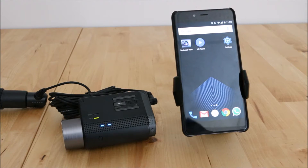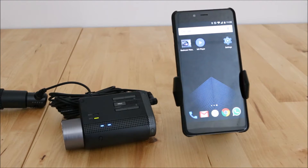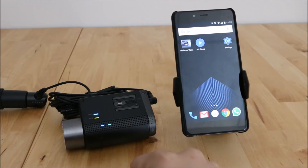Hey everyone, this is Justin from Black Box My Car here with the Thinkware F750. I'm here today to show you the Wi-Fi app on this unit. To turn on and off the Wi-Fi, there is a light indicator right here and you just hit the Wi-Fi button — that turns on the Wi-Fi. You'll see it's blinking now.